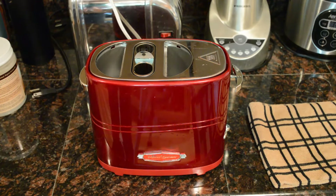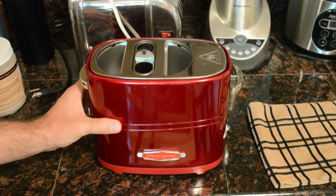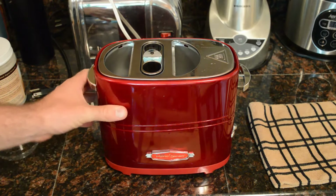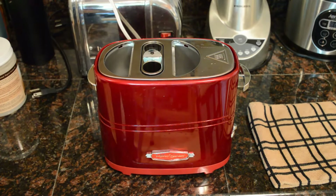And this thing looks pretty cool. It's actually lightweight. It looks like it would weigh a lot, but it's kind of a shiny plastic. It kind of looks like metal, and then you have your metal top here.